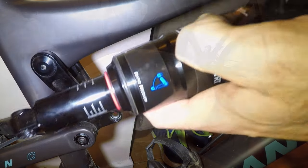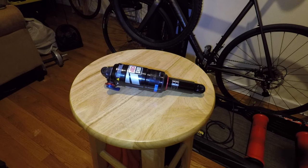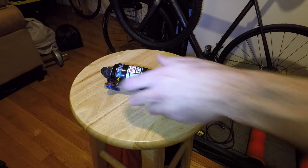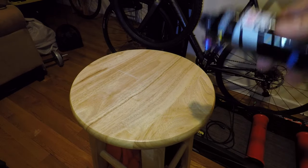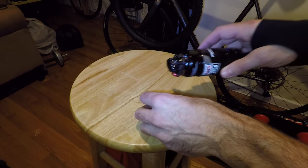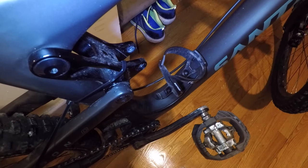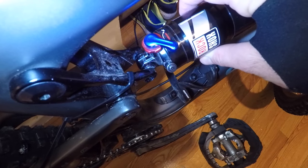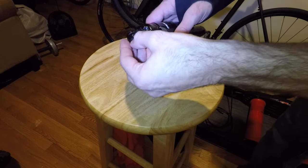Now we have the Monarch taken off. The next step is removing the hardware from the RockShox Monarch and switching it over to the Vivid Air. Luckily for me the hardware is going to be the same. If you do need to replace your hardware, you can find it online. The big things you're looking for are your bolt diameter — the bolt that goes through the shock to mount it onto the frame, which for mine is eight millimeters — and then the width, which is the space between the two mounting points. For me that's 22.2 millimeters, which allows it to sit without any play.